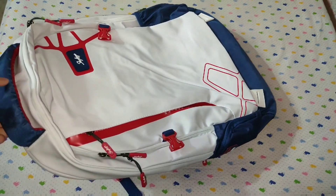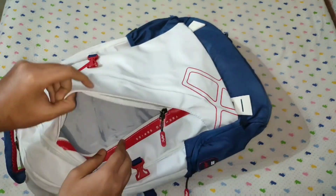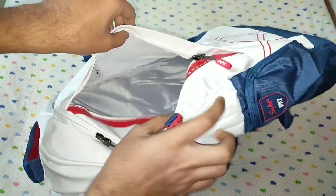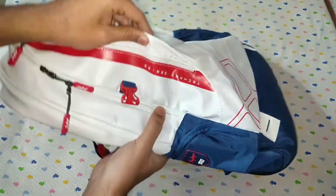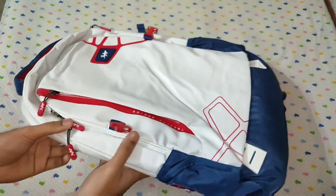Let's check the number of compartments in this bag. So this is the first compartment — it's a small compartment where you can keep your essentials and other things. The internal fabric is very good. Here you can see it's written 'Tech Pro series.' There are 4 bags of this series and this is number 2.